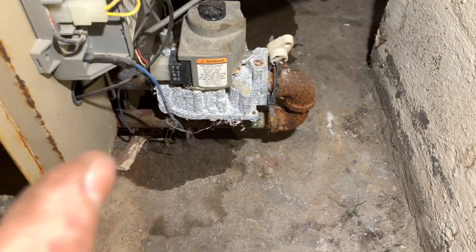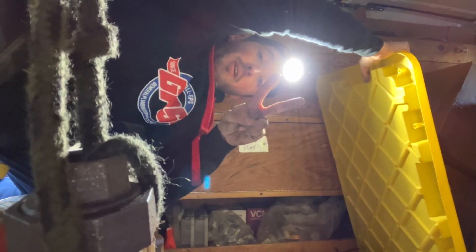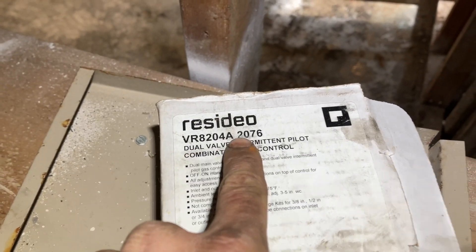The gas valve — I might not have the gas valve on the truck. Got it — got two. That's my problem: when I have everything I need for the job on the truck already, it reinforces this idea in my head that I need to have one of everything, which is when I start accumulating stuff I don't need. I just got off the phone with my local Honeywell distributor — this one unfortunately we weren't able to match up, but we lucked out because this one is a match.